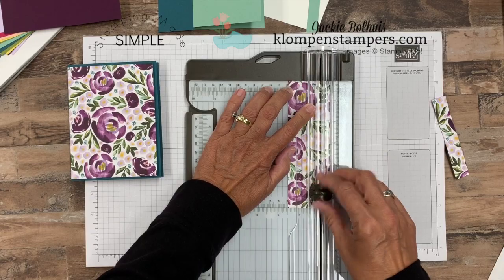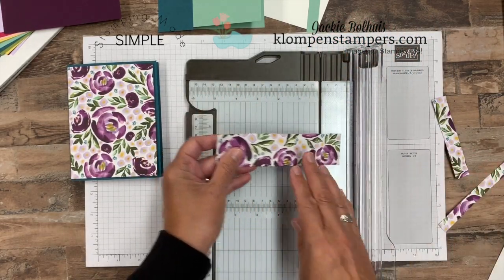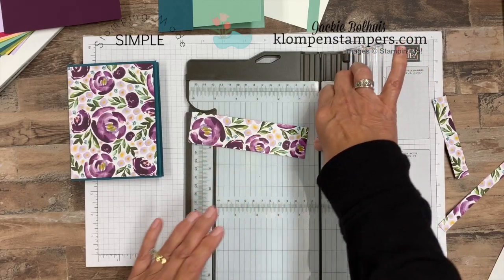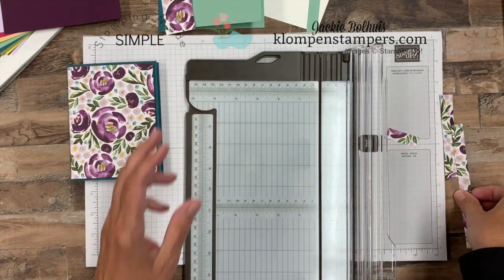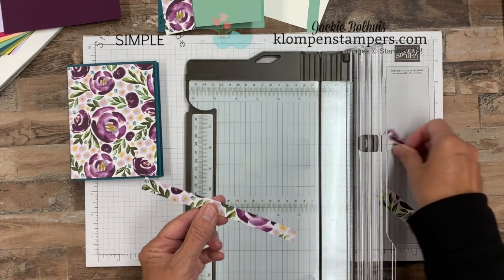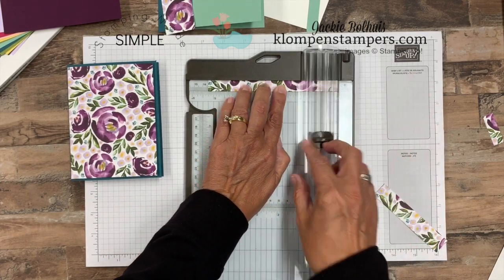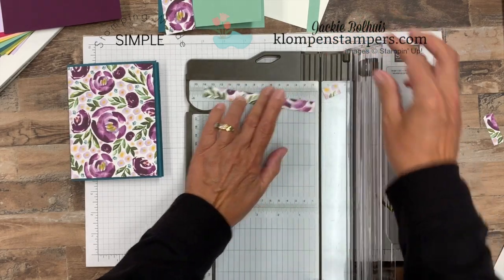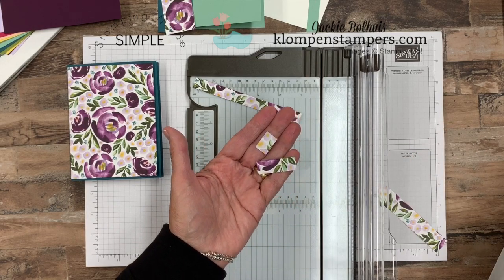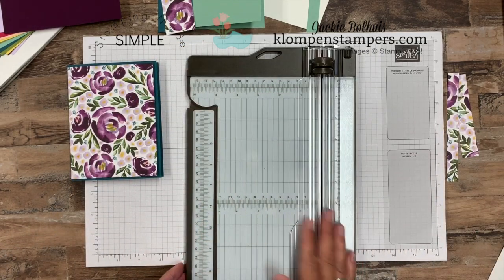I'm just lining up on this side here. Then we have a piece that's one and a half wide, and we're going to cut this down to five and a half. I told you we have a little bit of scrap. We're going to actually use both of these pieces. This one's four by half an inch — let's get that scrap out of there. And then this half-inch piece we're going to actually trim down to five and a quarter. You'll see why as we put these cards together. This is the only scrap we're going to have out of the 6x6 piece of Designer Series Paper after we've made our two cards.